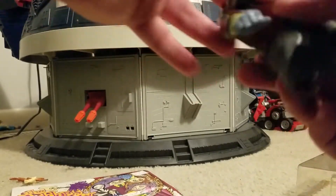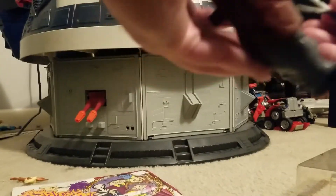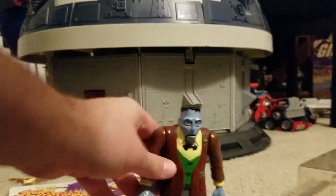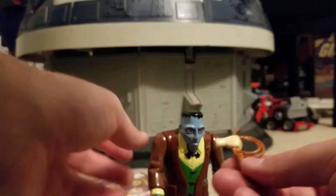One thing I've mentioned before about some of these figures is that they feel sticky. His arms are very sticky. I don't know why that is — something in the plastic, I guess, breaks down over time. I think this figure is 26 years old. I'm recording this in November of 2018, so the figure is definitely old.